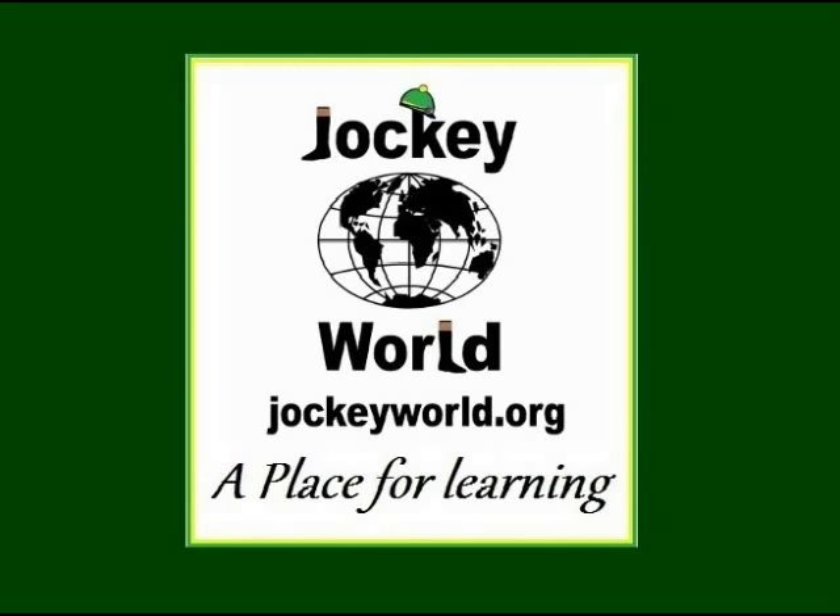Welcome to Frankie Lovato's 365 Days of Racing Terminology. This series is for you, the fans, and in support of Jockey World's mission to improve, promote, and provide more education, health, and safety into the world of horse racing.